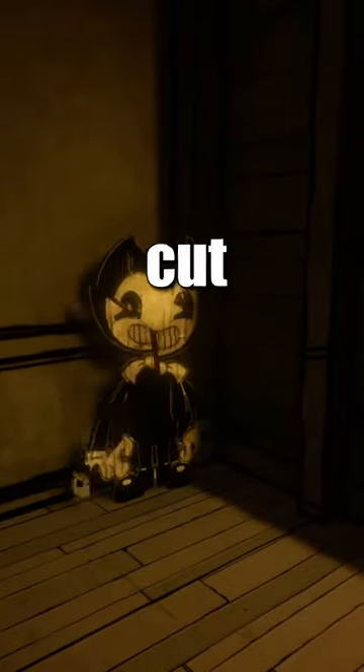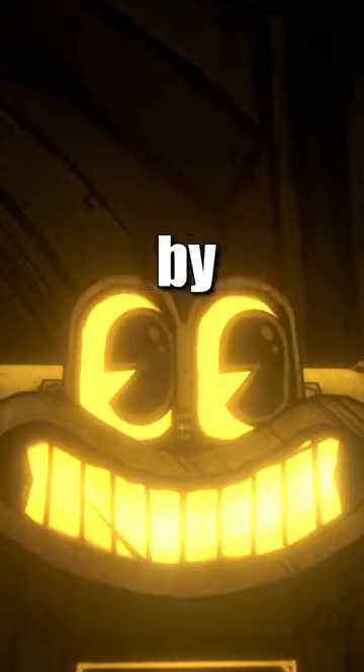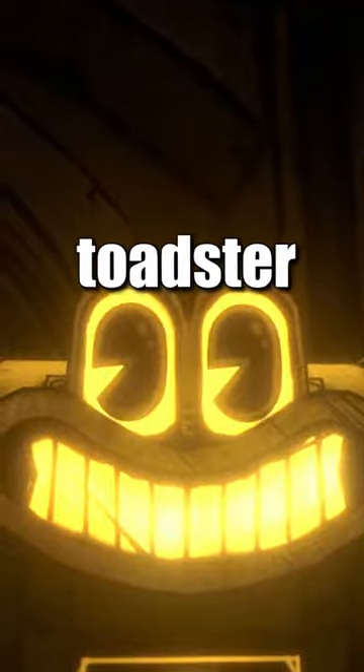What happens if you break all of the cardboard cutouts in Bendy and the Secrets of the Machine? By taking cans of beans from Sheriff Toadster, you can launch them at the cardboard cutouts of the little devil. And if you break enough, the big devil comes and gets you — the ink demon. Now you know.